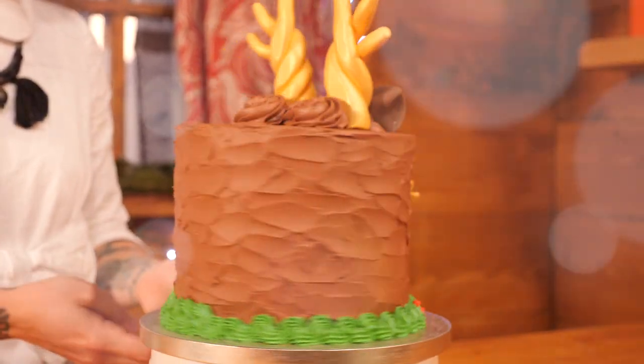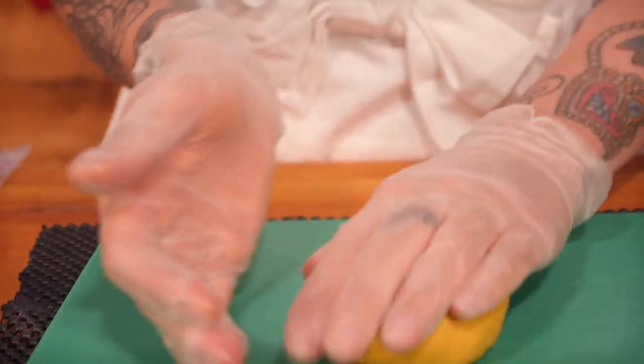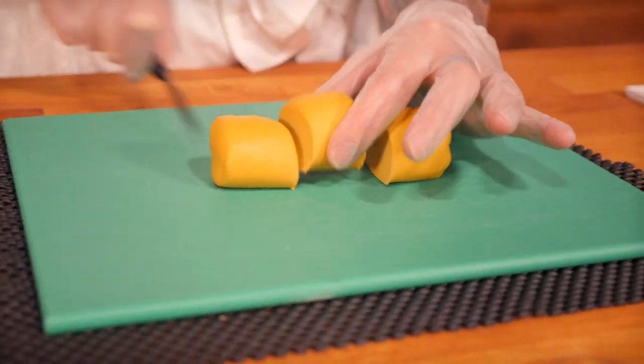I'm going to start with the antlers, and each antler is going to use a kind of satsuma-sized ball of sugar paste, like this, which I'm going to soften up a little bit. I want to divide that into three even-sized balls, so I'm just going to roll it into a rough fat sausage, and then as evenly as possible chop it into three bits.